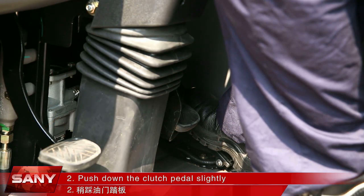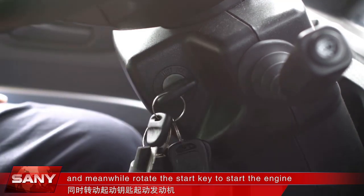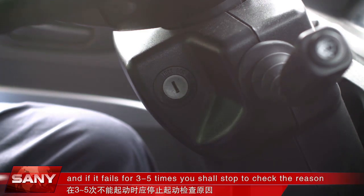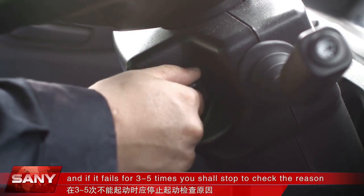Push down the clutch pedal slightly and meanwhile rotate the start key to start the engine. Time of each start shall not be more than 5 to 8 seconds. If the first start fails, wait for 1 minute and start it again. And if it fails for 3 to 5 times, you shall stop to check the reason.